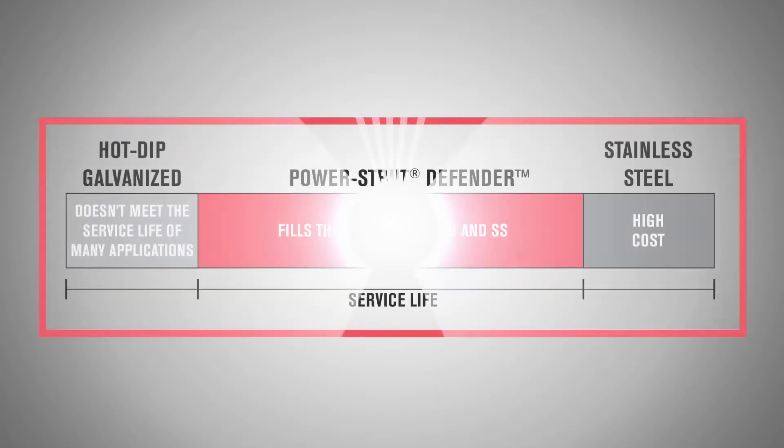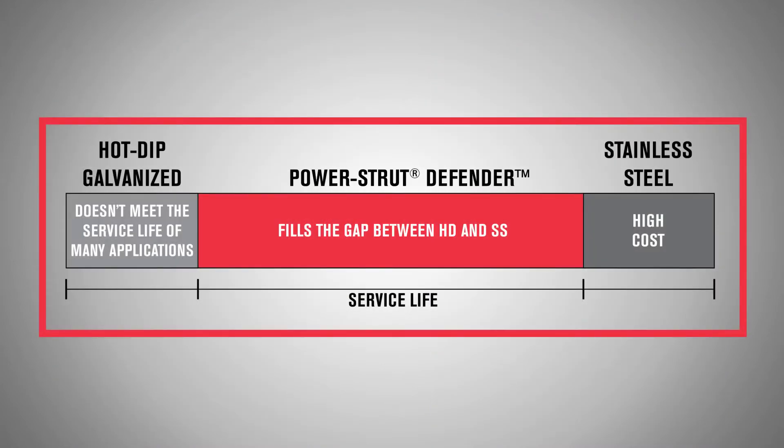Power Strut Defender fills a void in longevity of harsh environmental applications for metal framing systems. Typically, hot-dipped galvanized material is specified for use in corrosive environments, but does not meet the 30-year service life required by many demanding applications. This left stainless steel as the only viable solution — until now.